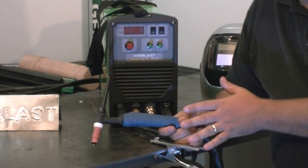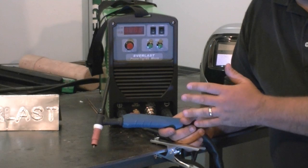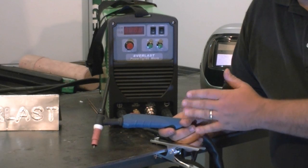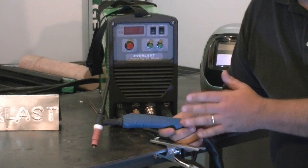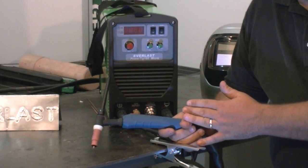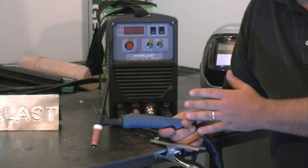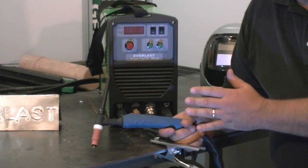We're going to be looking at the basic features. It's an AC-DC unit, able to weld aluminum, steel, stainless, or whatever. There's no pulse. It's 185 amps at 35% duty cycle. Now that may not seem like much to you, but for its size, it's the most powerful little 185 on the market.